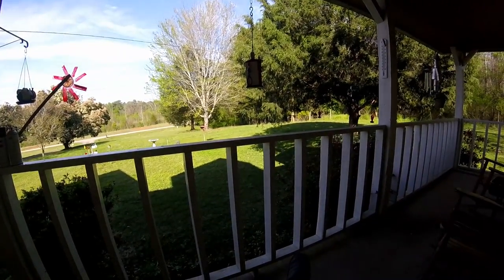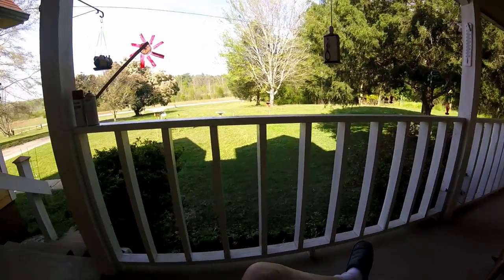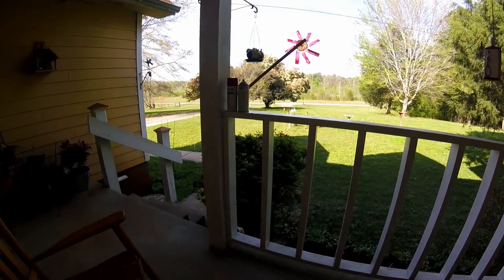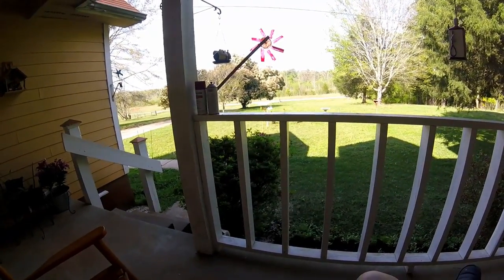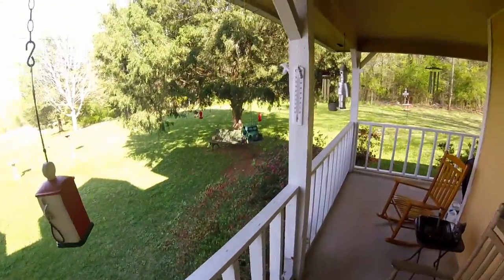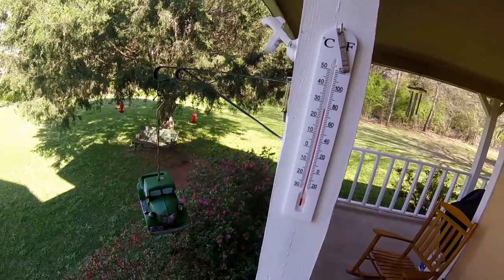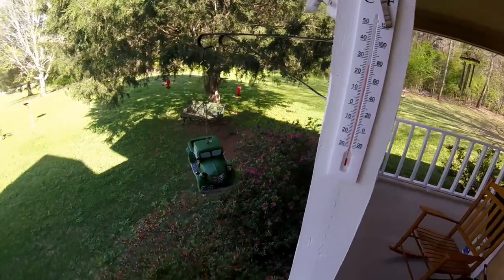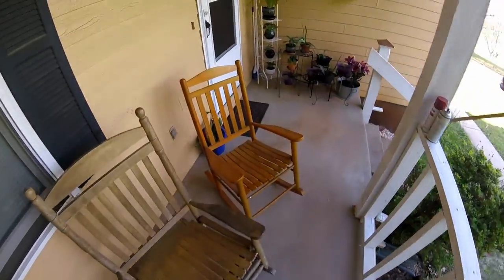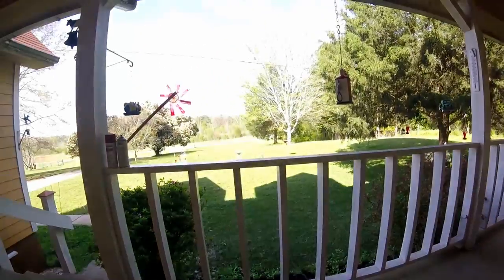Our air conditioner here is getting pretty well wore out. I think we're going to need another one pretty soon. I don't know if I can get through another year with this old wore out thing or not, but we're going to try. We won't turn it on until it absolutely gets too warm. It's 78 degrees right here in the shade. I worked up a sweat out here pushing that barbecue grill together. Ain't a sign of no breeze blowing out here.